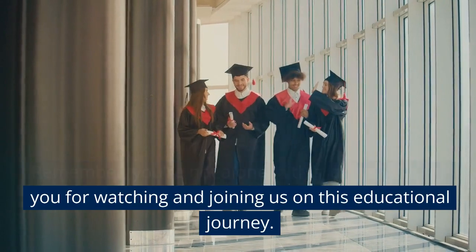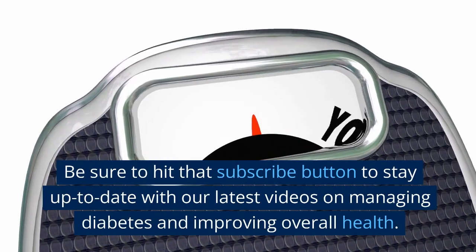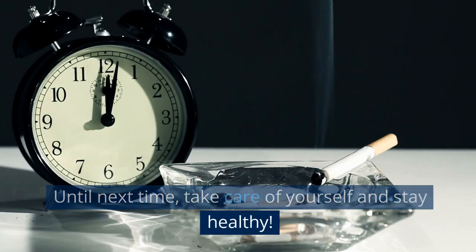Thank you for watching and joining us on this educational journey. Be sure to hit that subscribe button to stay up to date with our latest videos on managing diabetes and improving overall health. Until next time, take care of yourself and stay healthy.